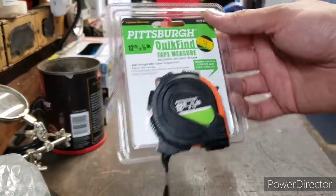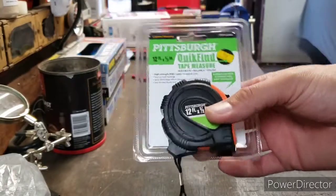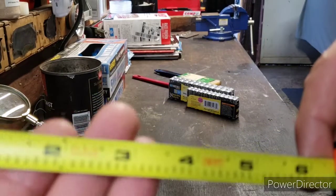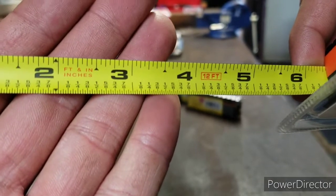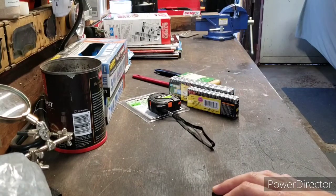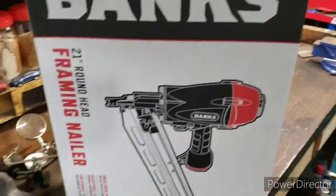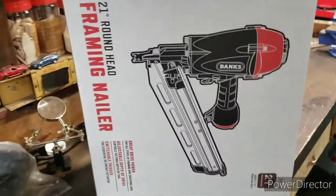I picked up their 12-foot tape measure. I like it because it's small when you're working on smaller projects — that big bulky one isn't always ideal. It's got the eighths marked, not bad, only a dollar seventy-five. But the main reason I went was for the Banks framing nailer — it's the 21-degree clipped round head nails.